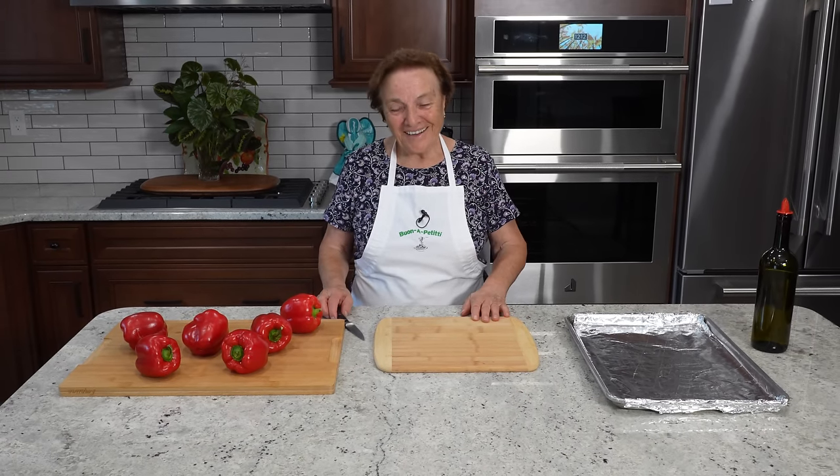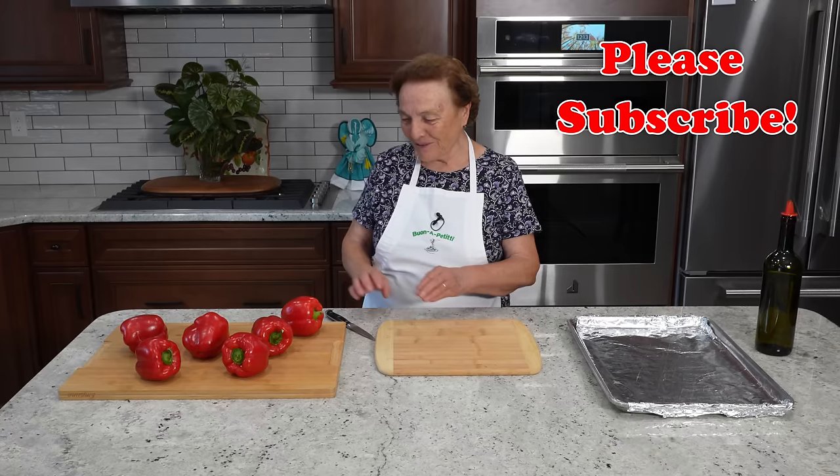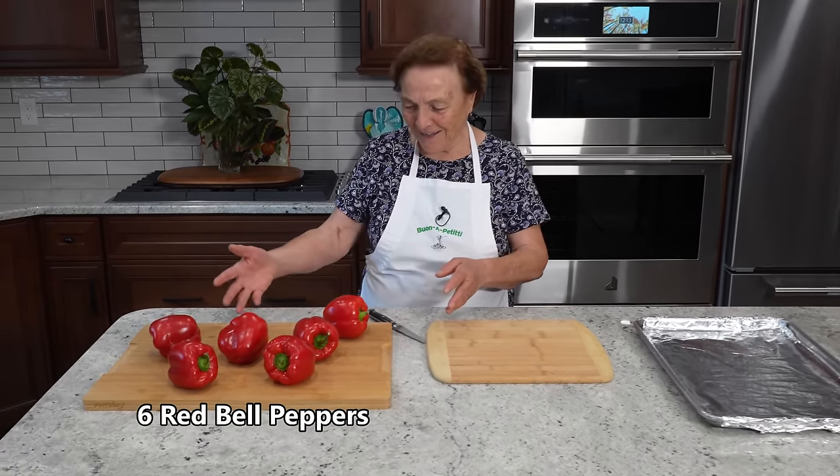Hello, I'm Gina. Look, today we get to do something simple — just the roasted peppers. I have them here already. You see how beautiful they are?